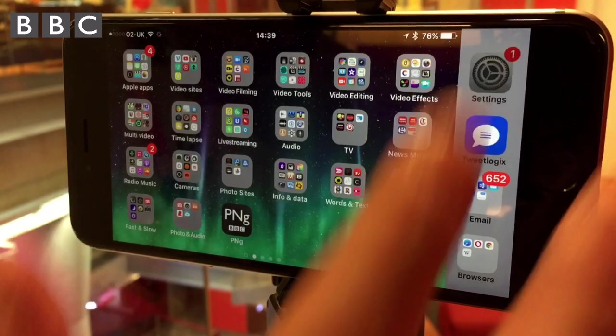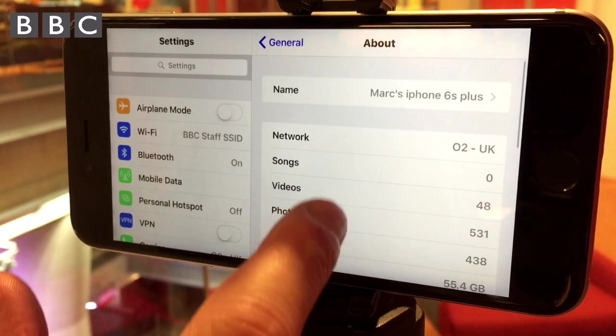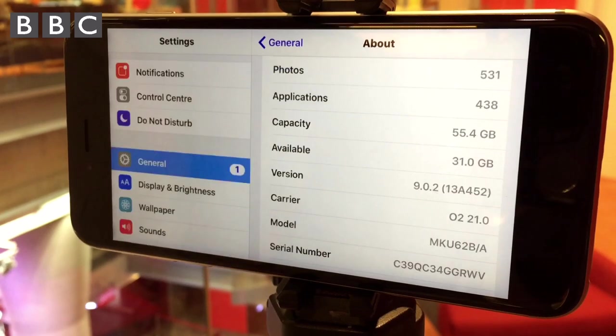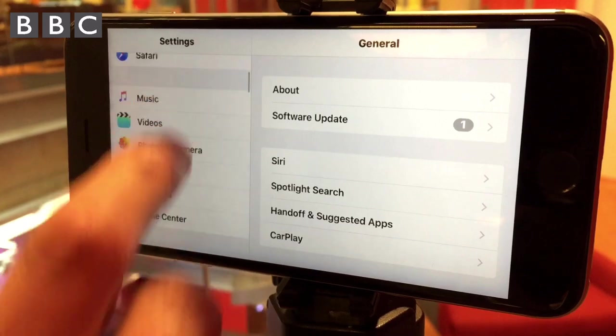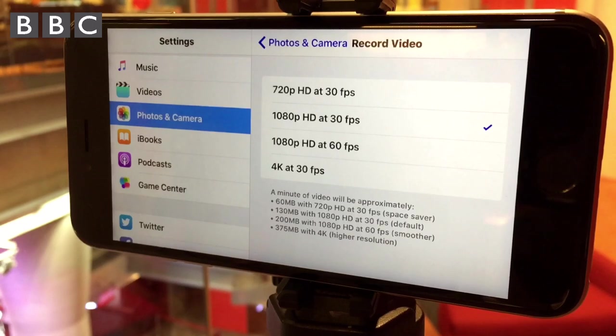Video files can get very large very quickly, so check in your settings how much space you have available. Ideally, try to have at least half of your device's capacity spare. You can record more if you can reduce the resolution of your video. On some devices this is just a case of going into your settings and dropping the resolution down.